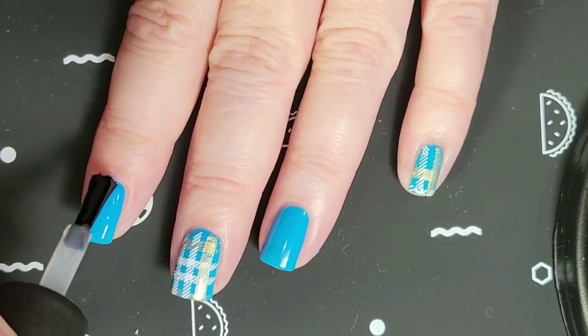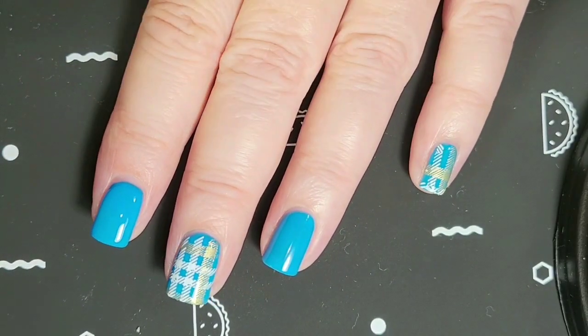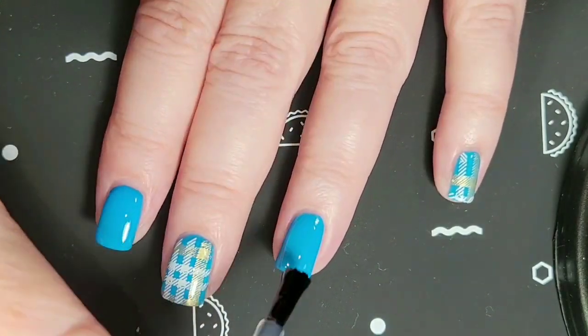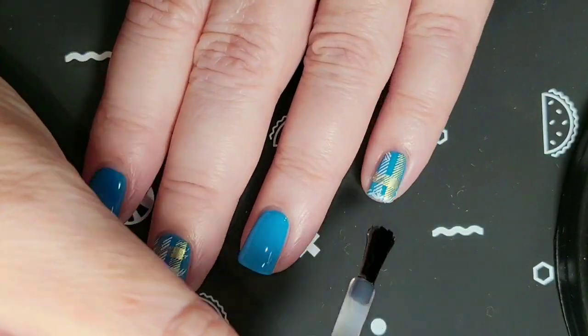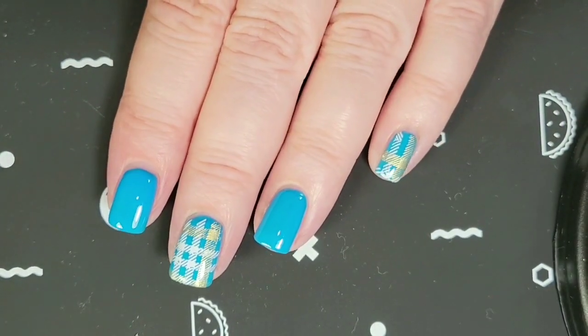I'll just put the smudge free top coat on. Now I'm applying my Maxis top coat. Here is the finished manicure.